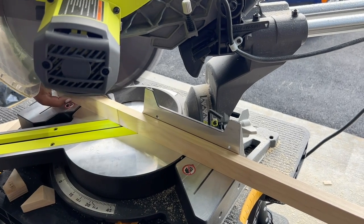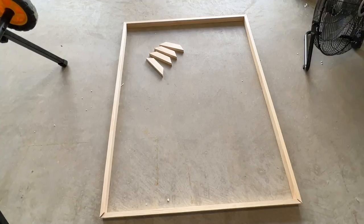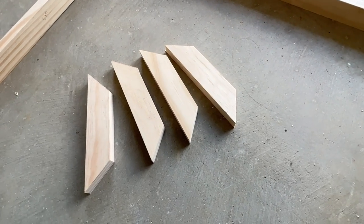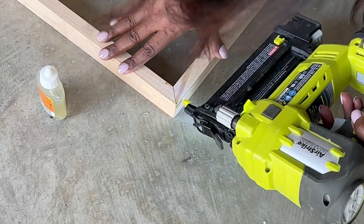I also cut down four small pieces of wood to use as support on the back. They're about six inches in width. Here's a closer look at all the pieces together. I added wood glue to the ends and drove a couple of nails in to help hold the wood together until the glue dries.